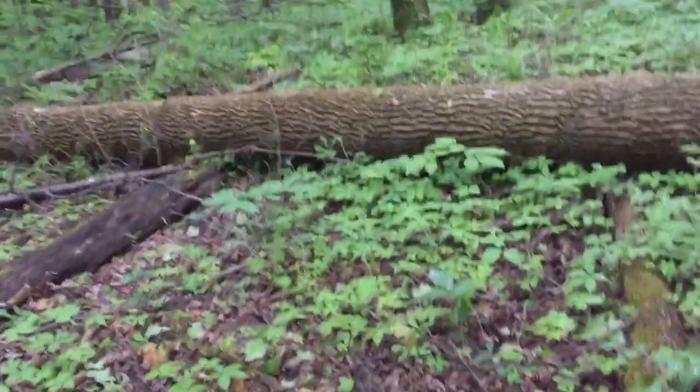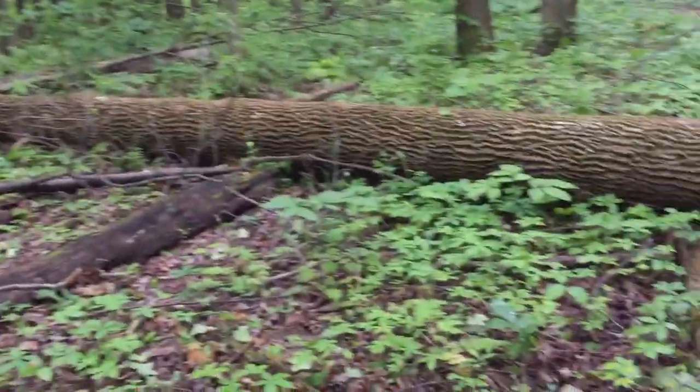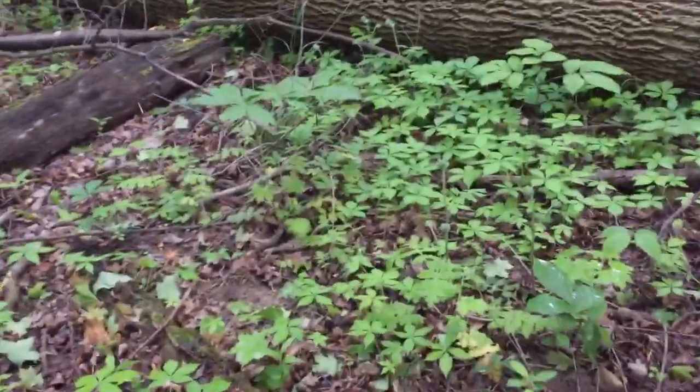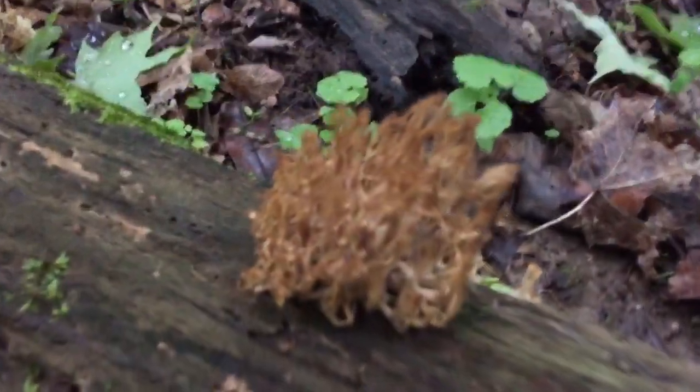Hey guys, Dr. Mushroom here at an undisclosed location in Ohio. Today's mushroom is Latin name Ardomyces pyxidatus. The common name is the crown tip coral fungus.